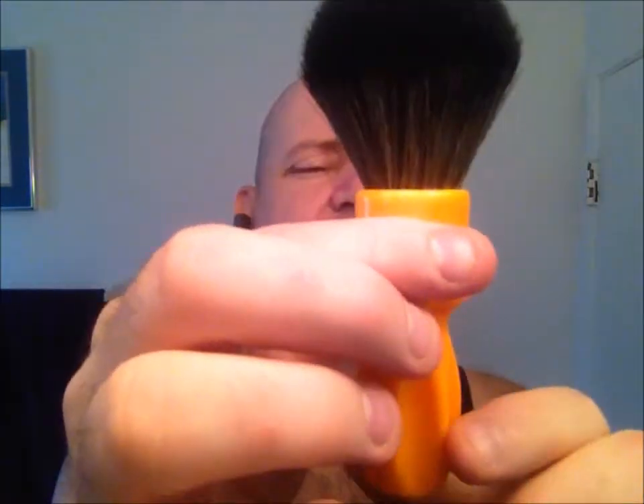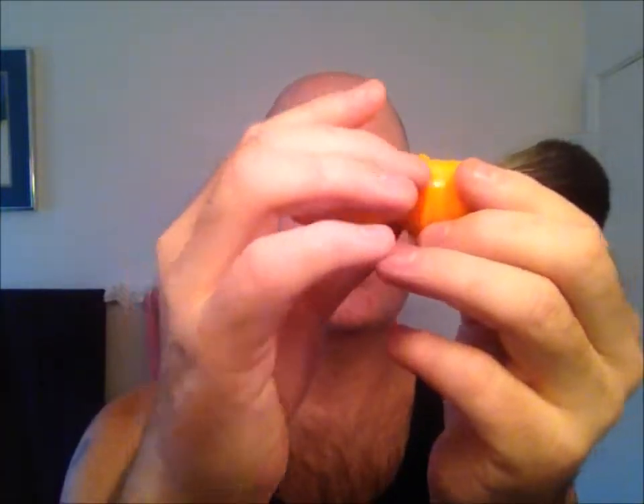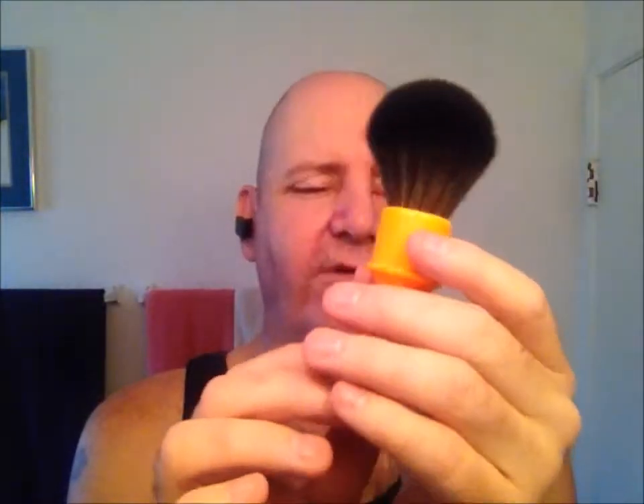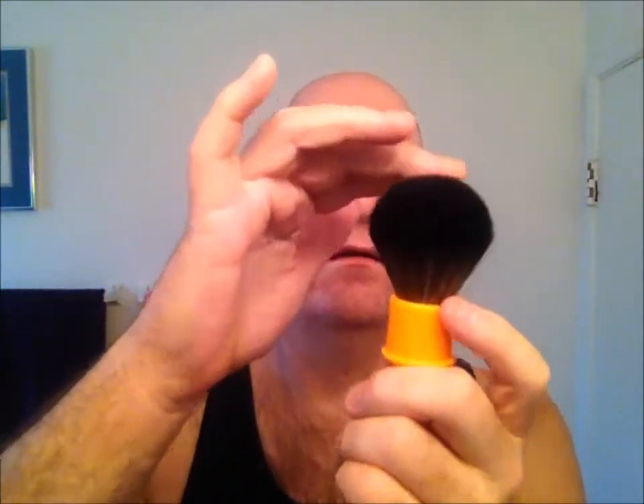If you like the vintage look, you can get the RazoRock 400 synthetic brush. My friend Christian says the handle looks like a Phillips screwdriver with a flat tip — and it does. Being so tall, it's great for getting deep into lather bowls or deep soap tubs. It's a soft synthetic knot, pretty good. It was modeled after a 1930s brush called the Rubber Set 400.